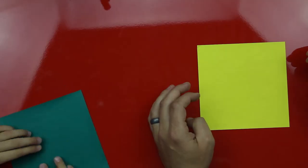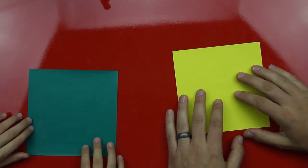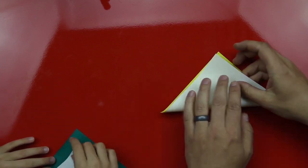You ready to start folding? What are we going to fold? A flapping crane. Yeah, we're going to fold a flapping crane. Okay, we're going to start with the color side up, and we're going to turn it like a diamond and take the bottom corner and fold it up to the top corner.